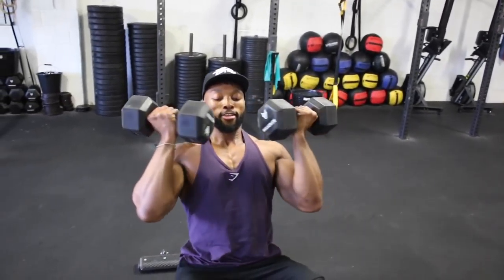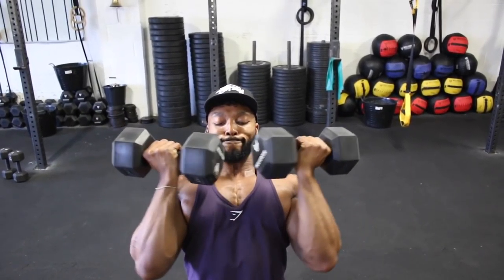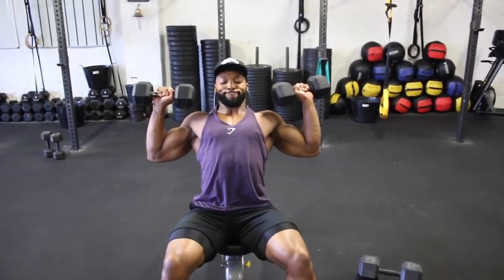A side note — one thing I have noticed when doing these workouts without a mirror is that it makes you really focus on what you're doing and the muscle you are working. I tried this session both in a commercial gym and at a CrossFit box and it makes a huge difference, in a good way in my opinion. So try with and without a mirror and see if you feel a difference.